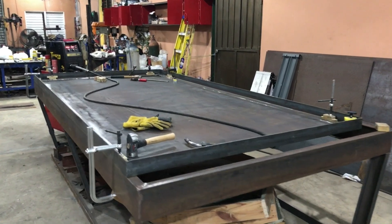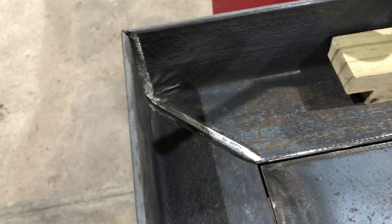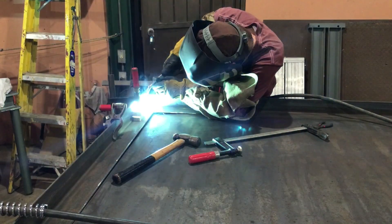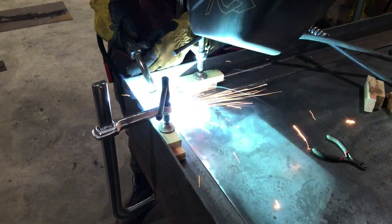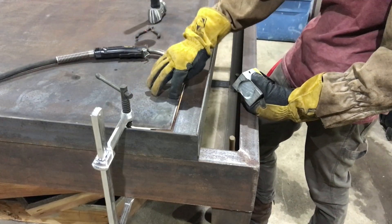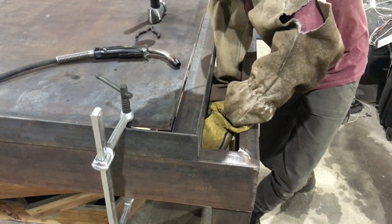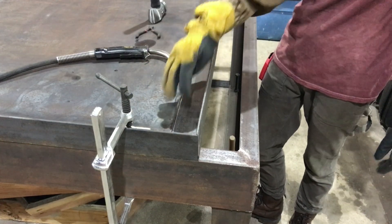I have all the angle iron clamped down correctly and it is ready to get the frame welded up. I'll readjust the clamps to make sure the sheet material stays exactly where I want it. Here you can see the plate is lifted up a little bit and not flushed to the bottom. I have the Magswit 600 and I'm going to use that to clamp it down. You can see it pulled it in perfectly flushed and I'm ready to get a tack on that.